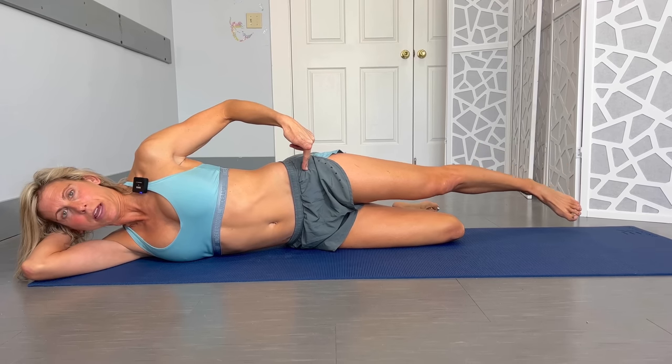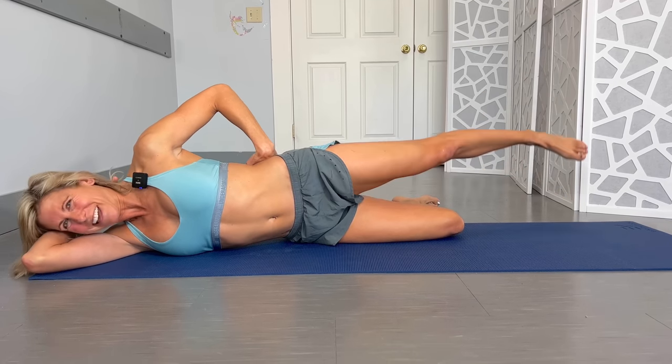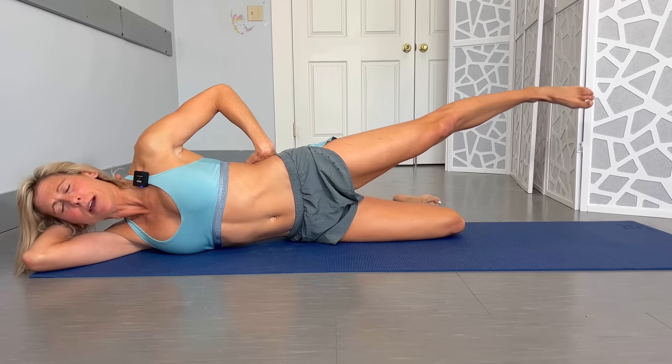Then touch the foot down to the ground and lift it a little beyond parallel — but don't lift too high, or you'll start using hip flexor muscles. Aim for around 15 to 20 reps.